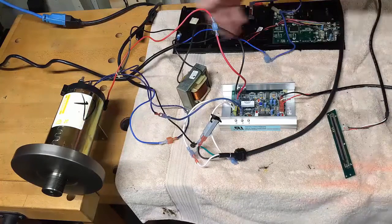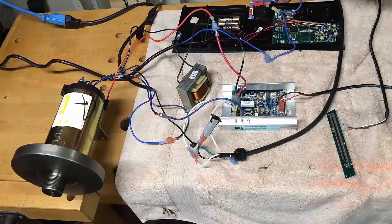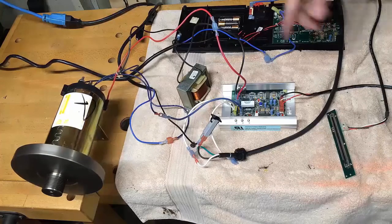Temporarily I have this all wired through just this little switch right here. This is the safety switch on the front board on top of the treadmill, and so I'm just going to bypass that.